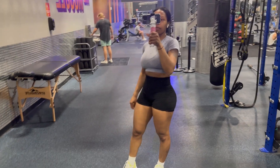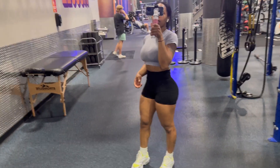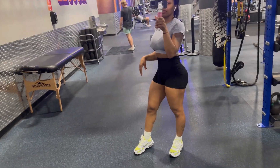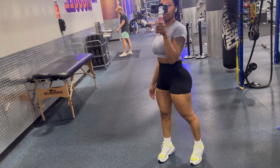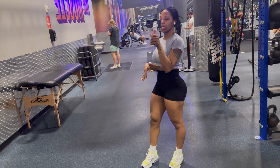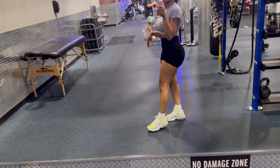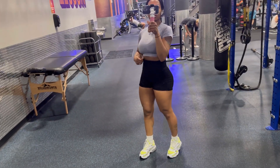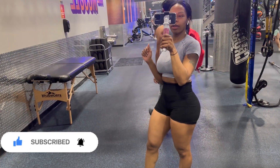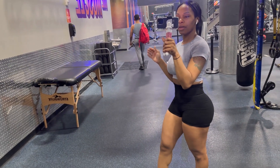That's the end of my leg day glute day! I'm sweaty as you can see, but it was so good — I had a great pump. I'll see you guys in my next video. I'm about to go get a protein shake, of course. Look at these quads — they are pumped up, oh my god! Don't forget to subscribe if you haven't already — I'll see you guys in my next video, love you guys!